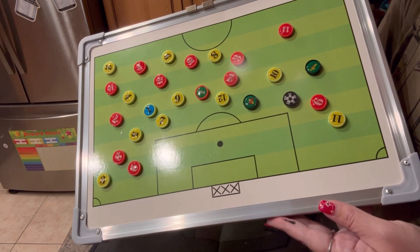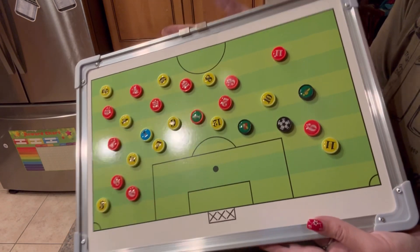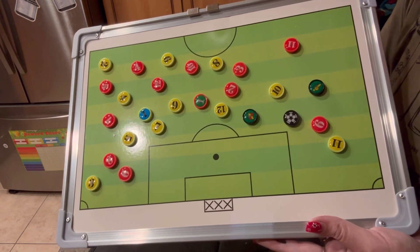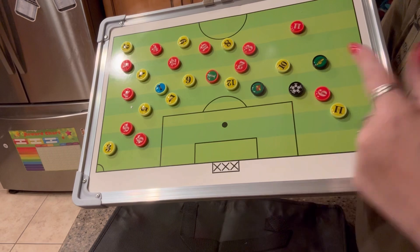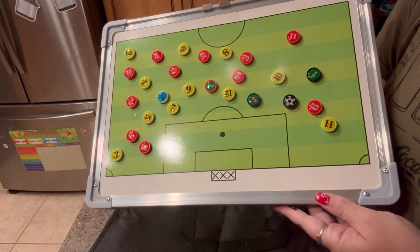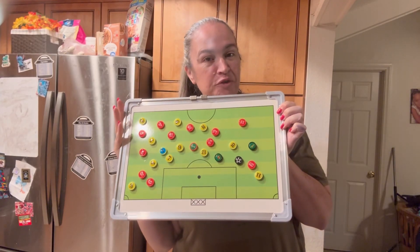Great for school teachers, soccer teams, or soccer clubs. But it also makes a great gift for coaches or soccer lovers. The size of this thing is 11.8 inches by 17.7 inches. Thank you for watching.